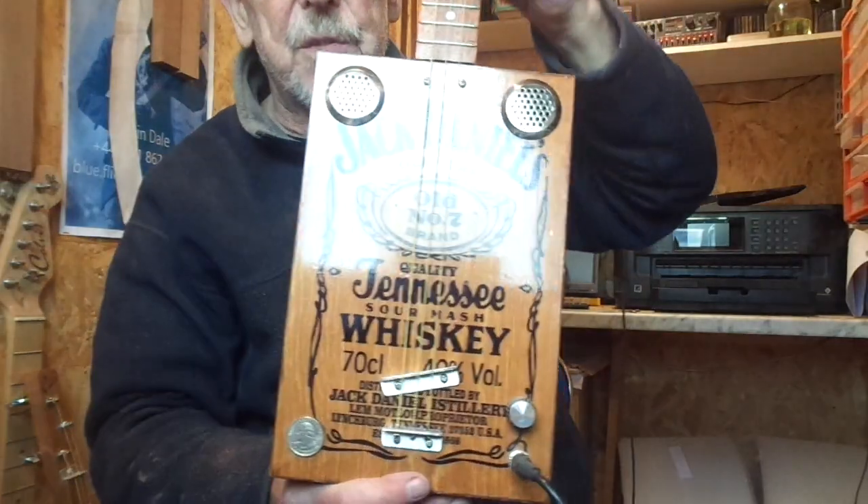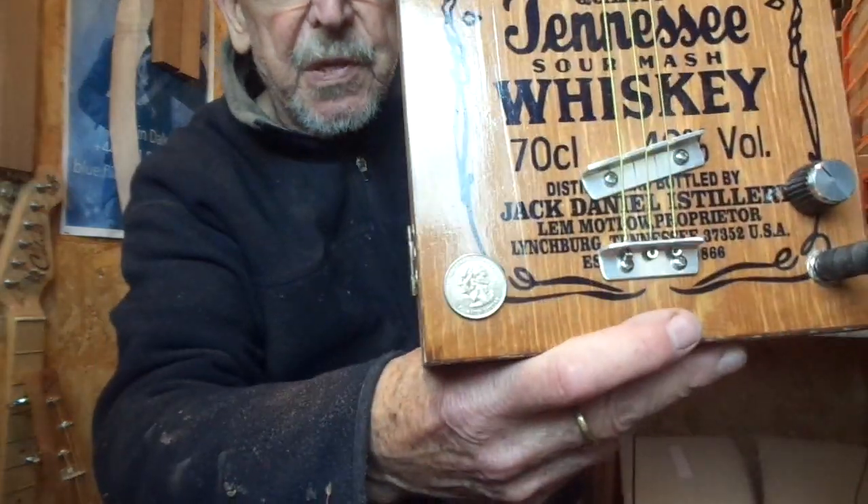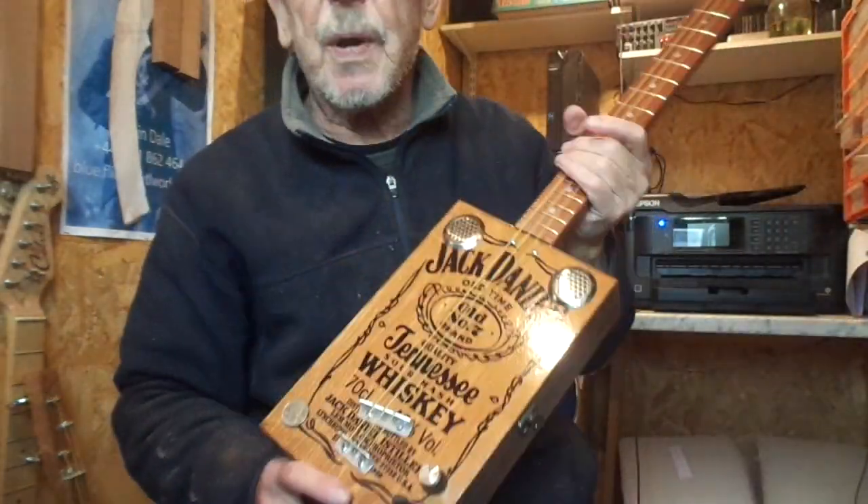There you go, and that's the very latest Jack Daniels with free silver quarter. I hope you like it. Thanks for looking.